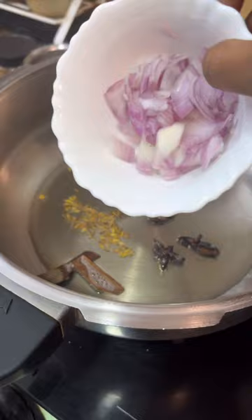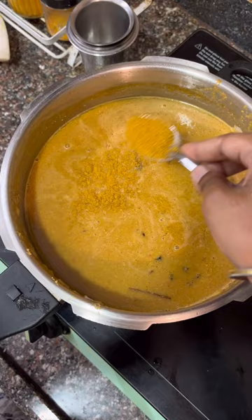In the cooker, add the whole spices and the vengayam paste. Make a little bit extra. Add chilli and make a garam masala. Make a chicken masala.